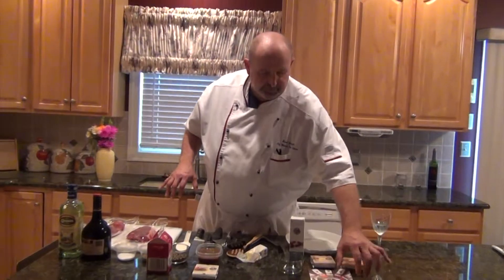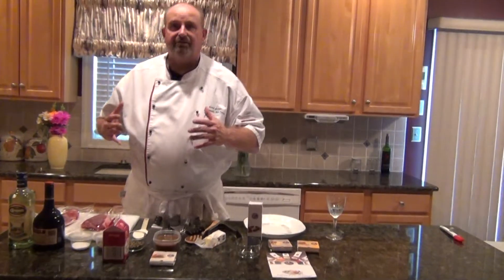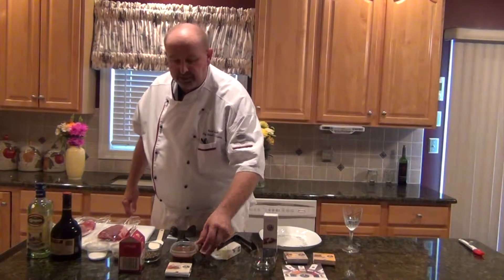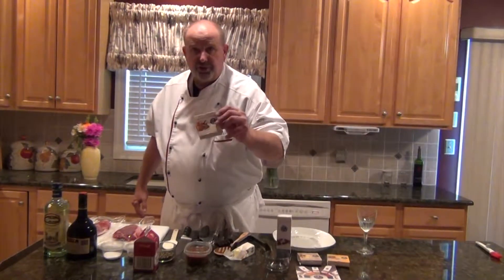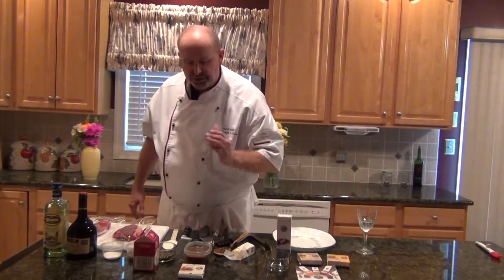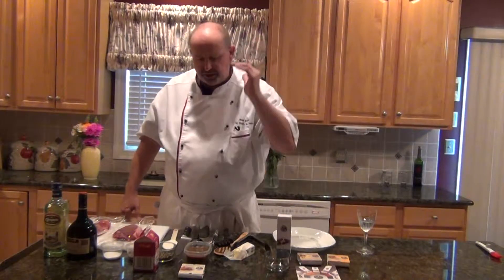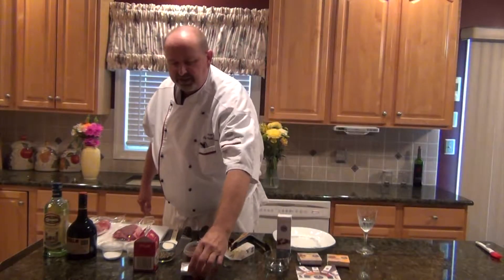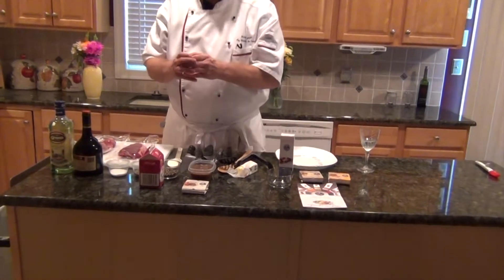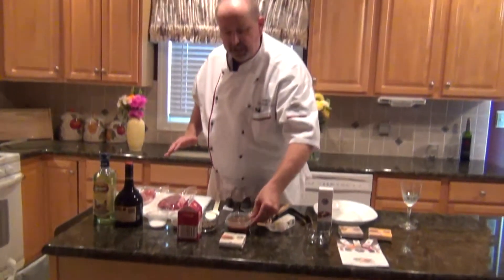Before we get started, I'm introducing you to my new line of sauce bases. Today we're going to be working with the classic French veal demi-glaze — this is the mother of the mother sauces in any hot cuisine, high cuisine kitchen. These are 1.5-ounce packages; they're shelf stable, which is a huge bonus.